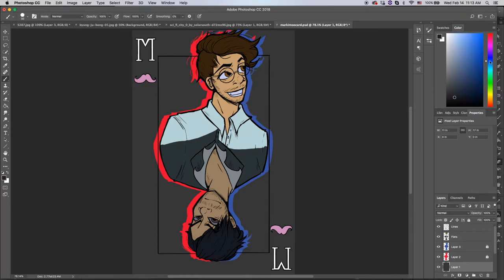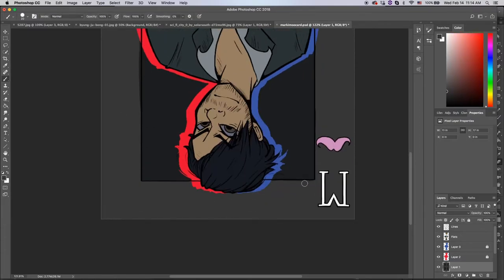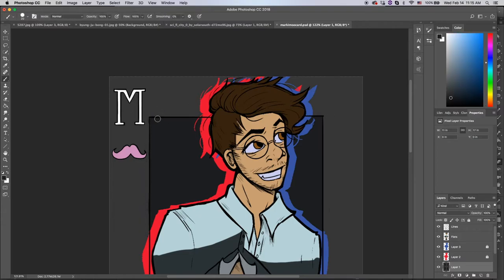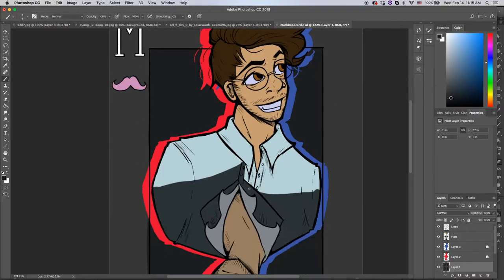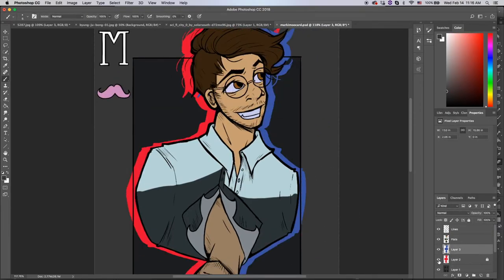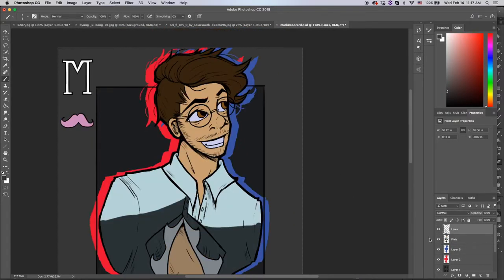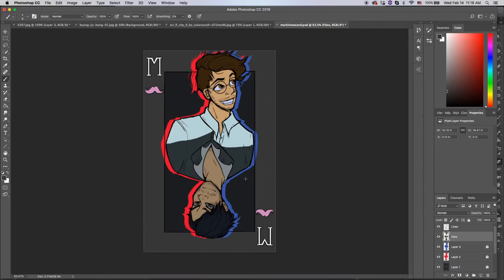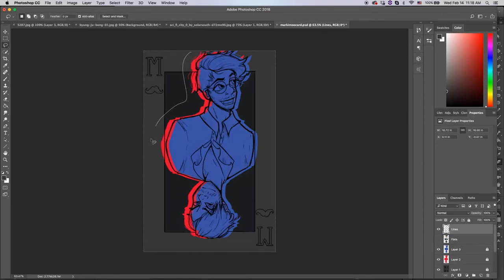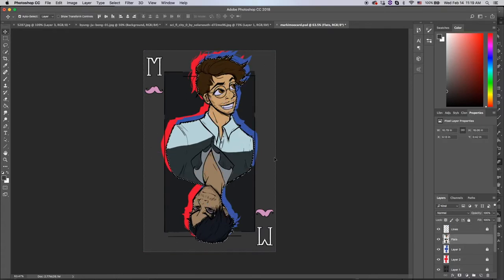We're kind of getting closer to the end of the video. What I do next is a lot of just touching stuff up. I do go and move the positions, because you see how Mark is breaking the bounds of the playing card more than Dark is — that was really bugging me the entire time I was working on this. And if it was bugging you too, don't worry, I'm about to fix it. It looks way more symmetrical and I'm happy I went back and did it, even though I hate moving stuff around after I've already colored things in.